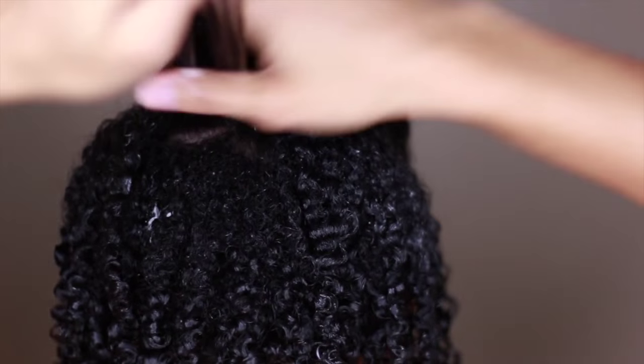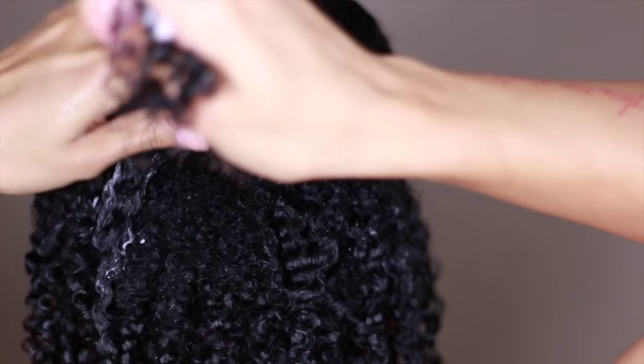You see a little bit of white residue every once in a while but it definitely doesn't linger. All you have to do is rub it in.